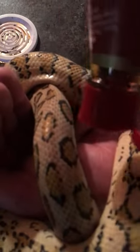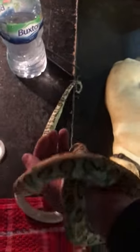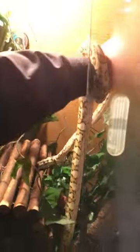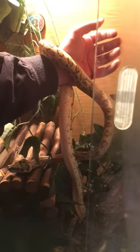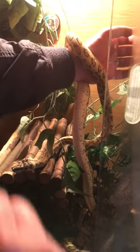Susie, can you just pour the vinegar onto my hand? Sometimes this might make it sting a little bit more because vinegar in cuts isn't always the best idea, but he's trying to let go — there you go, he's let go! Nice and quickly, so I can now put him back into his enclosure. That was done and dealt with quite quickly and painlessly for myself and for the snake.